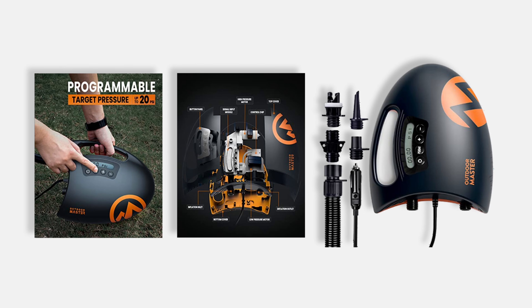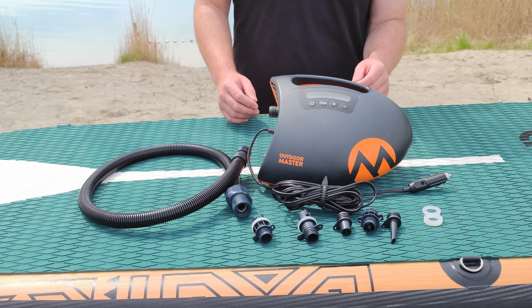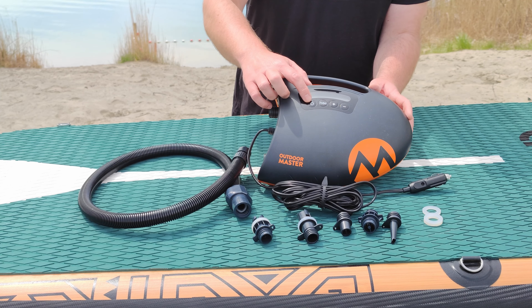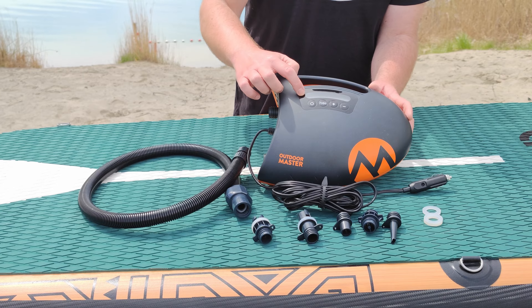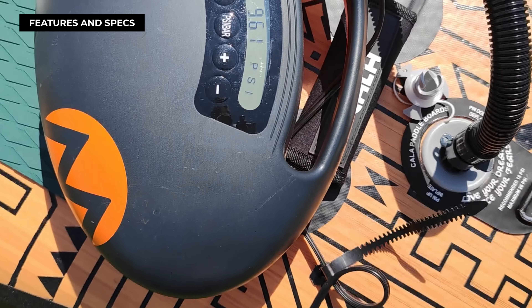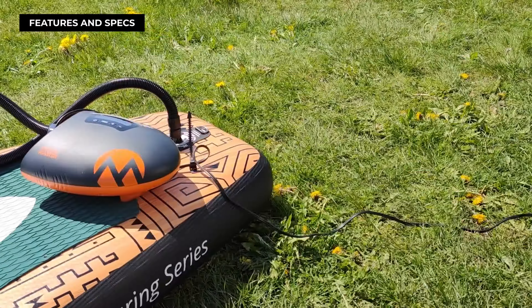They've been making a big splash in the electric pump market for a few years, and Outdoor Master's electric pumps have been among the best-selling ones. Today we're introducing you to Outdoor Master the Shark — a compact, efficient, and time-saving electric pump that promises to do your hard inflation work for you.